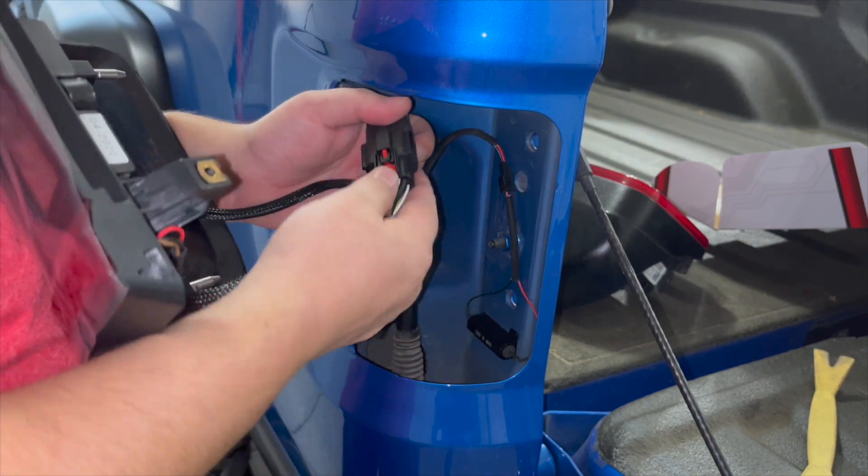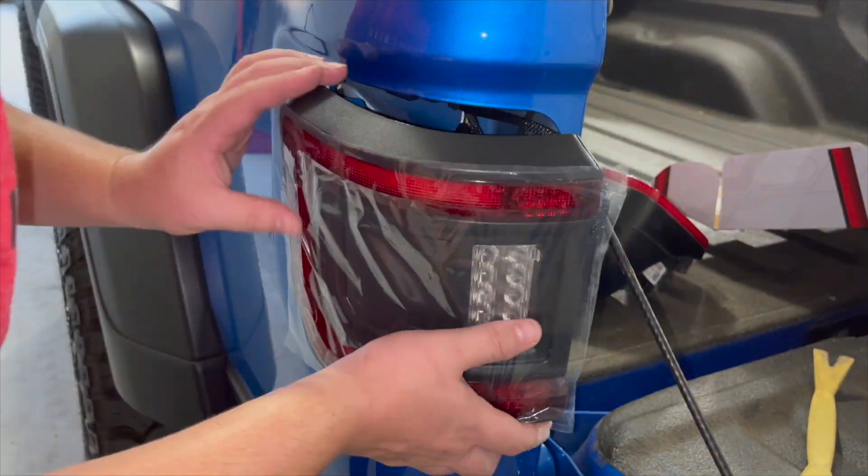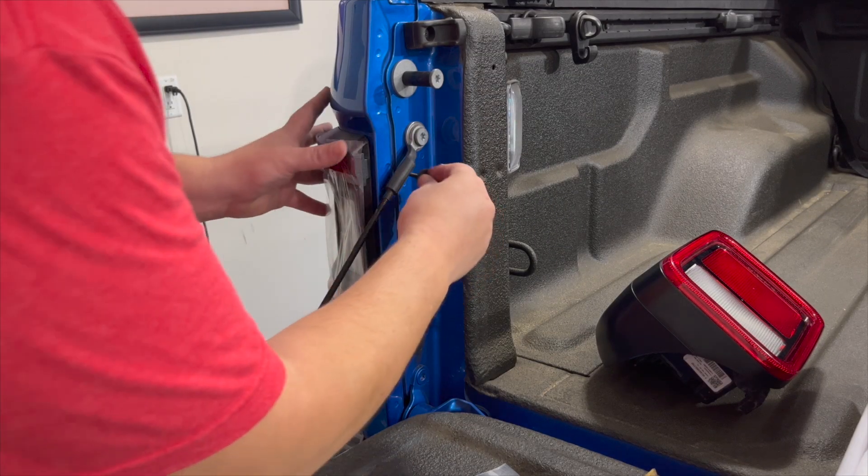So you hear an audible click, then push on it. So it's been secured in place. The next thing to do is just put in these bolts right here.